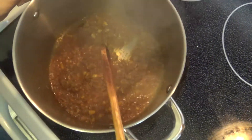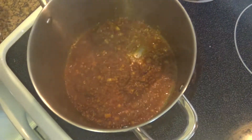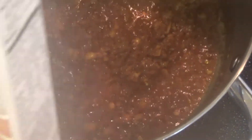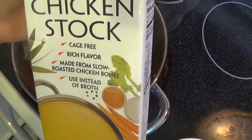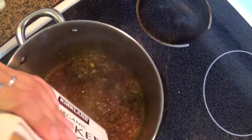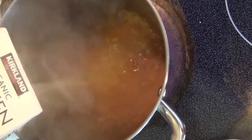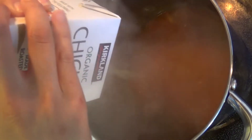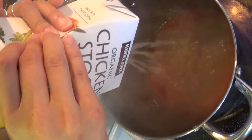Let this boil for about 15 to 20 seconds. After, add in six cups of chicken stock and allow the mixture of chicken stock and all the crab juices to simmer for about 10 minutes.